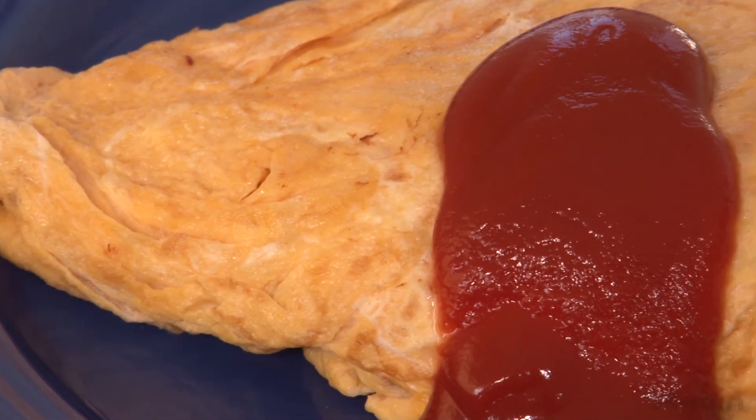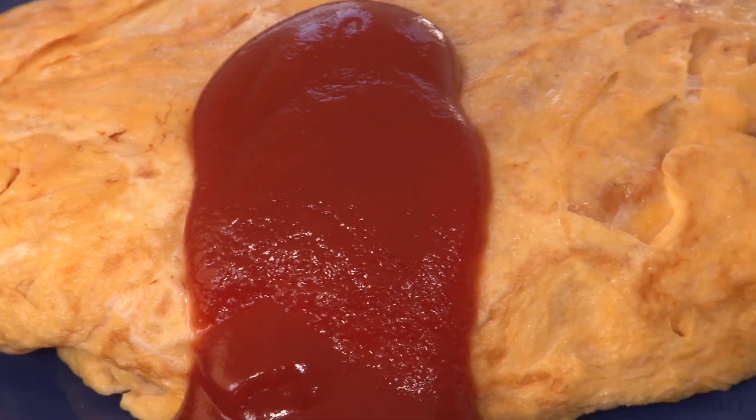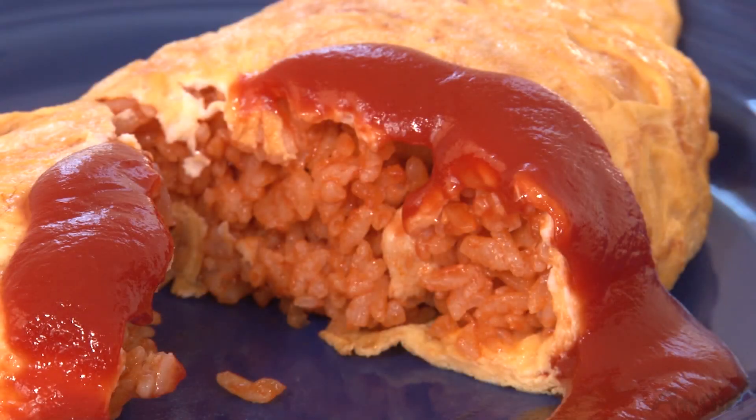Making omelette rice is a delicious way to use leftovers. It also tastes great if you use white sauce or demi-glace sauce instead of garnishing with ketchup.